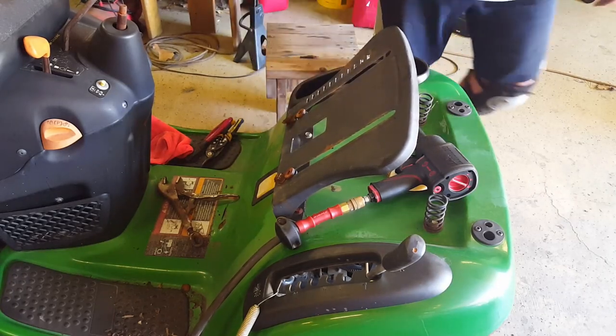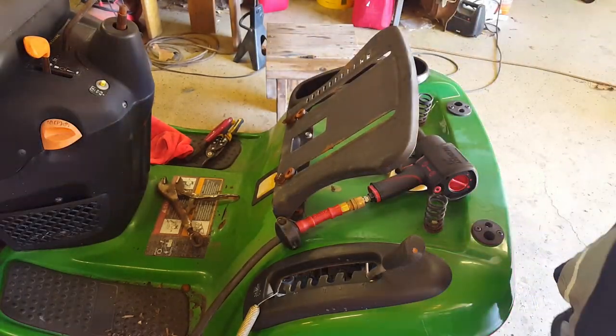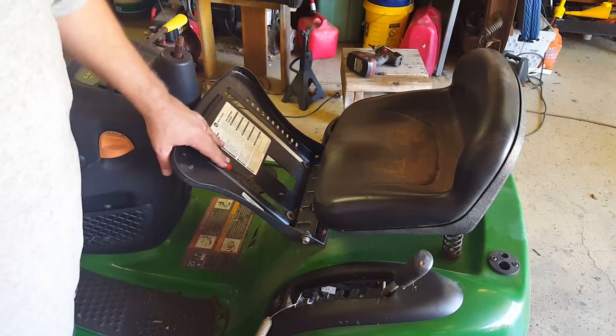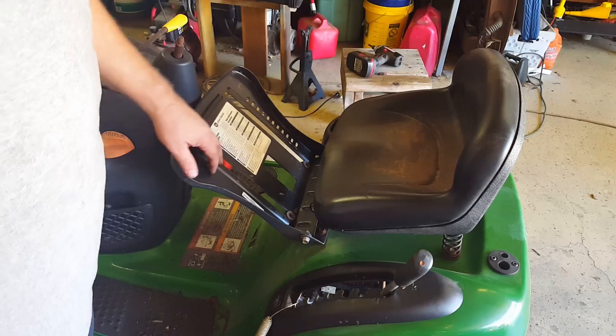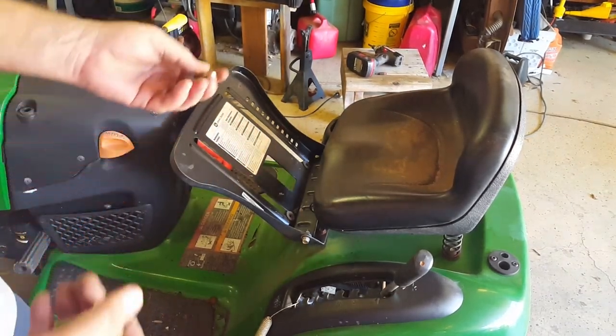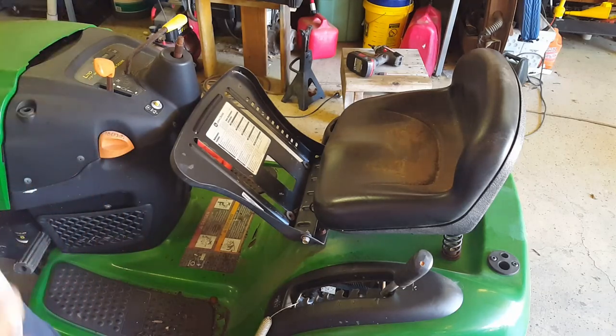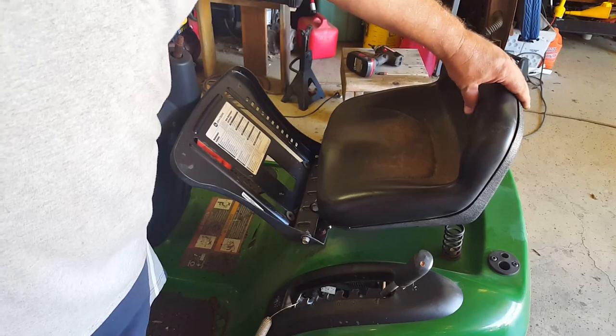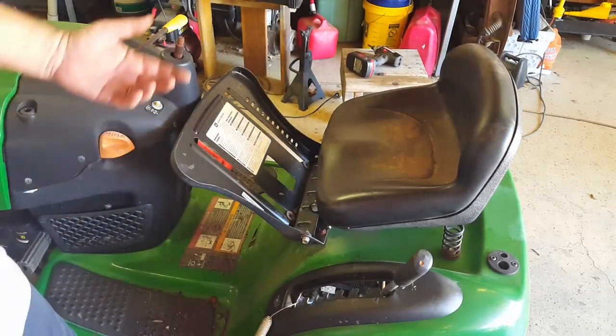I thought those vice grips would work, but they're just falling off. I finally gave up with the impact wrench and stuff, so I just went out and cut them off with a grinder. Those were all nasty anyway. I'll just reuse these two sliders and then put four bolts in it. It's not like anybody ever really adjusts their seat anyway — they fix it like they like it and then leave it. So that's what we're going to do.